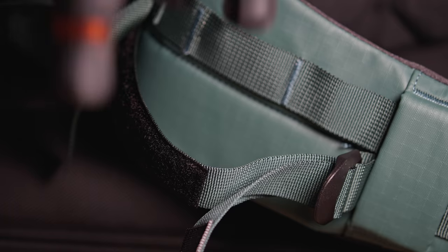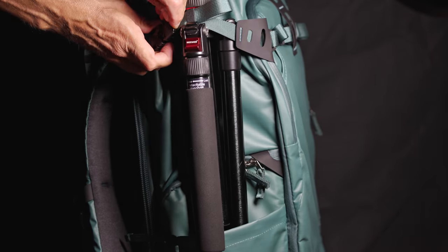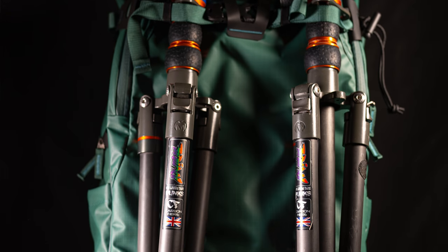There are many places where you can carry your tripod or tripods. On top of being able to attach it on the side of the waist belt, you can attach it on either side inside the pocket, or also on the front where you can carry up to two tripods.